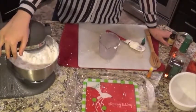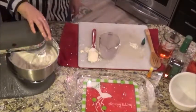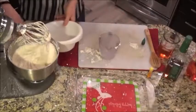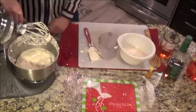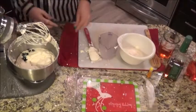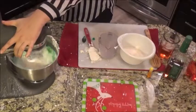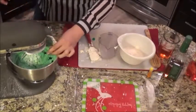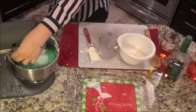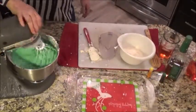I'm gonna set some of this aside because we're gonna do yellow and green. Just a little bit of this for the yellow. How green do we want it? I don't know. Like, really green? Or are we going for like a subtler green? We're just gonna use all of this. For our lazy cupcakes, the vegan buttercream came out okay.